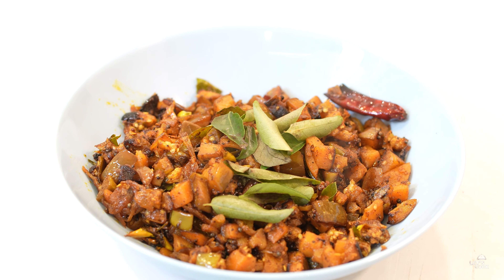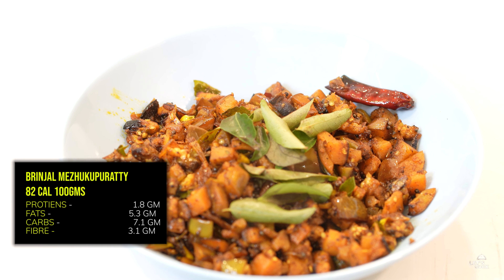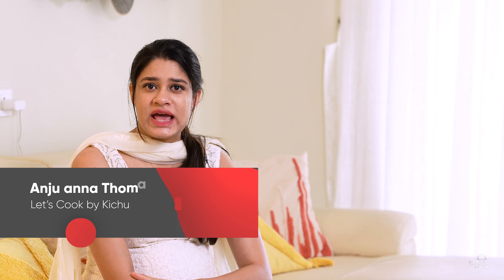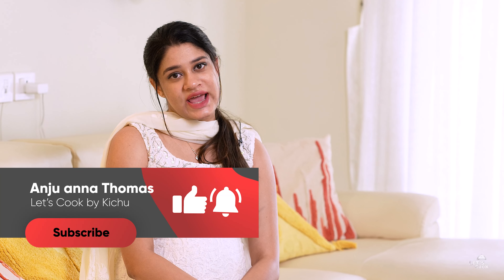Now let's taste the brinjal. If you want to make this brinjal dish, you can try it using the brinjal in a bowl. If you want to make the brinjal, give it a try. Please like, share, and subscribe to my YouTube channel. See this recipe on the side. Bye!